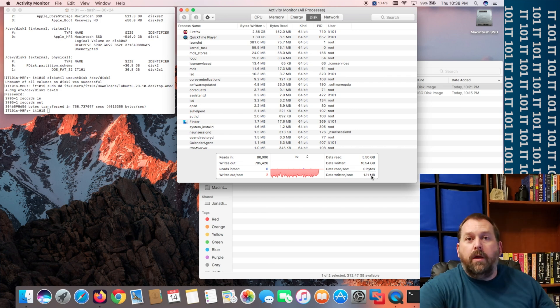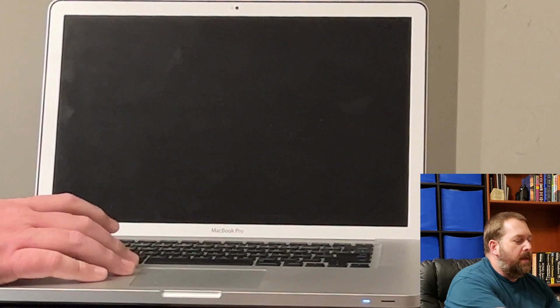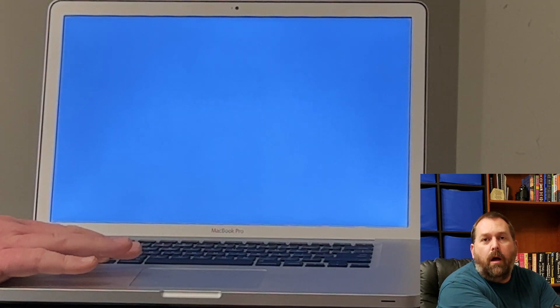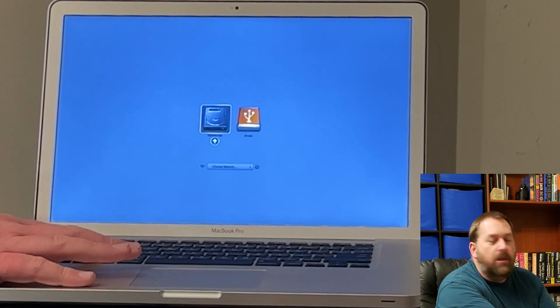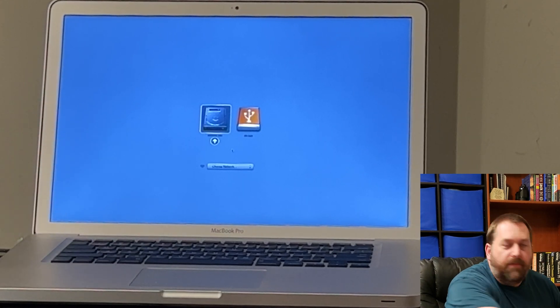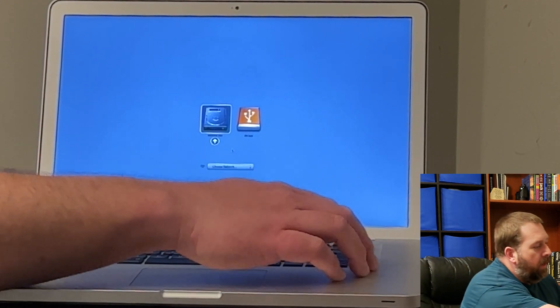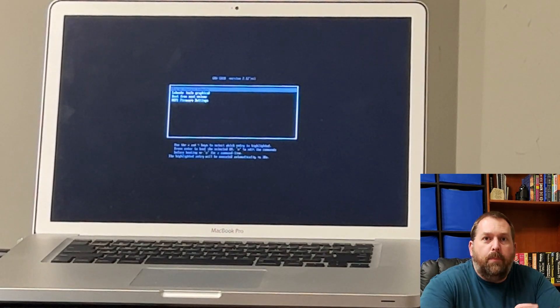Now I'm going to shut down the computer and then turn it back on to show you that you can boot to this flash drive. Turn on the Mac and immediately hold the Option key to get the boot options. If you have an Apple Silicon Mac, you would hold down the power button instead. You'll see the option for an EFI Boot USB flash drive — select that and press enter, and it will boot up Lubuntu.